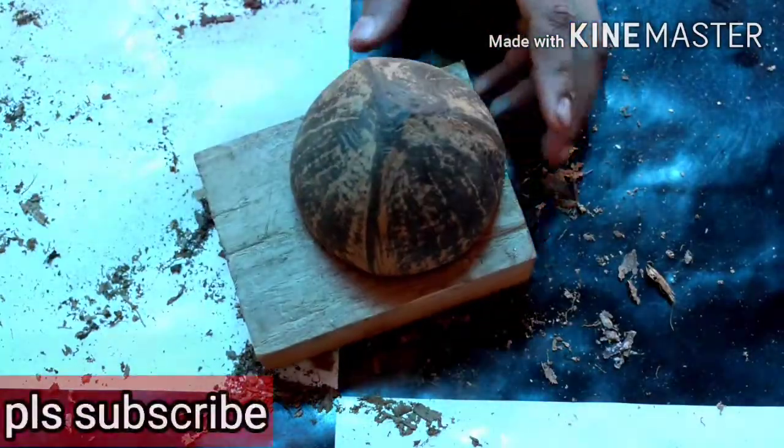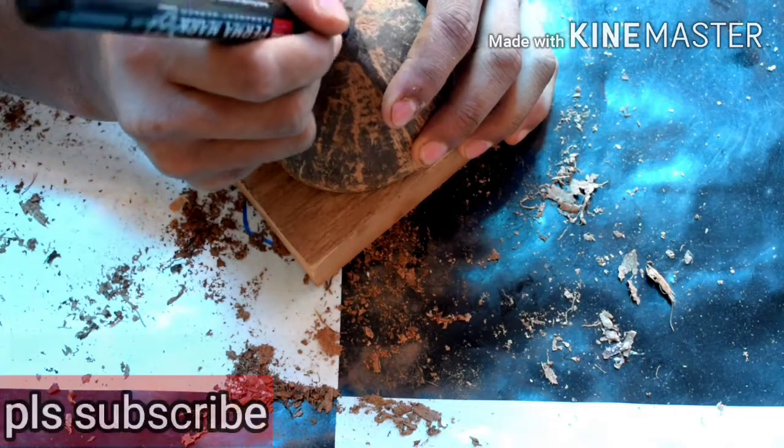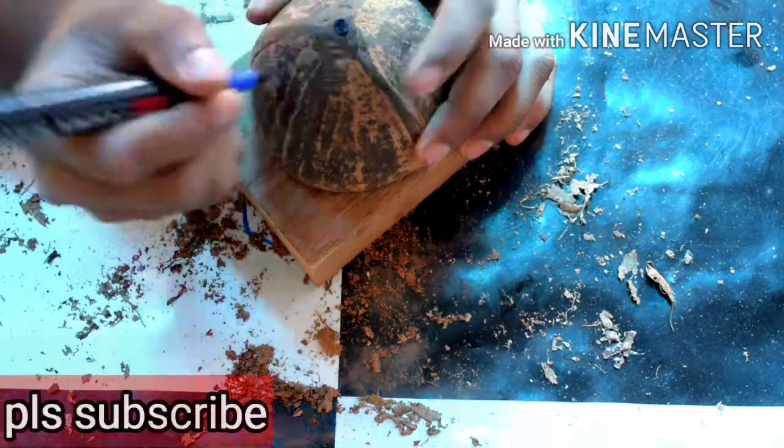I have to do a few things in this video. I am going to put a marker on this side.